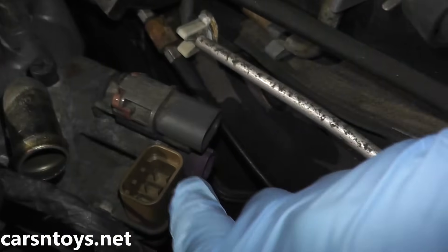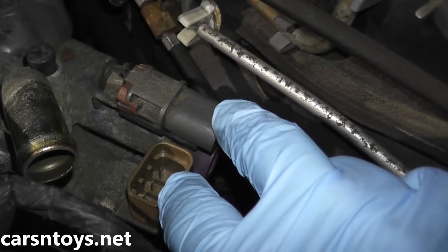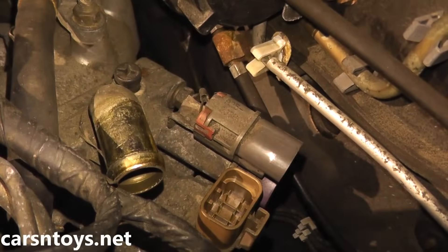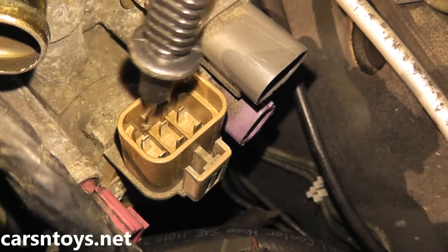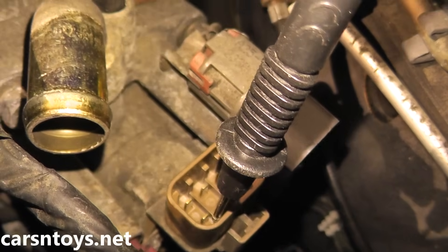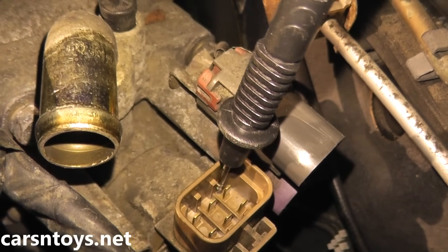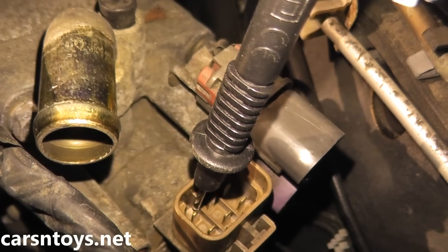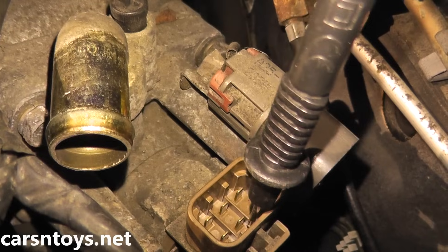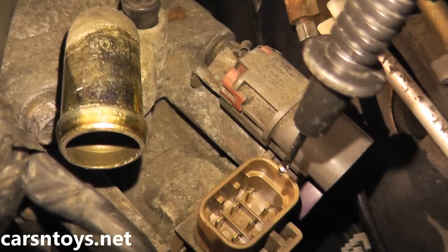Looking at the idle air control valve, you have six terminals. We're going to do an ohms or resistance reading test — we should have some resistance; if we do not, that's a very good indication that the idle air control valve is bad. The terminal numbers are one through six: one through three on the top, four through six on the bottom. For the first test, place one lead on number 2 (the middle) and the other lead on number 1, then also test number 3 — you should see around 30 ohms. Do the same for the bottom: one lead on number 5, the other to numbers 4 and 6, again expecting around 30 ohms.